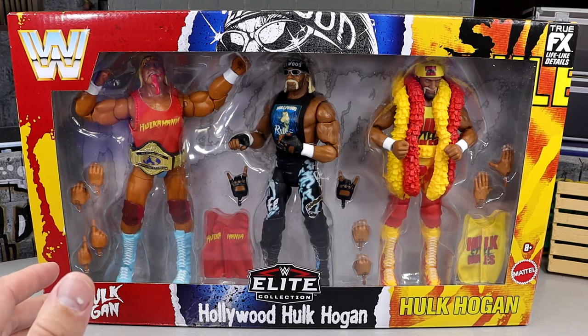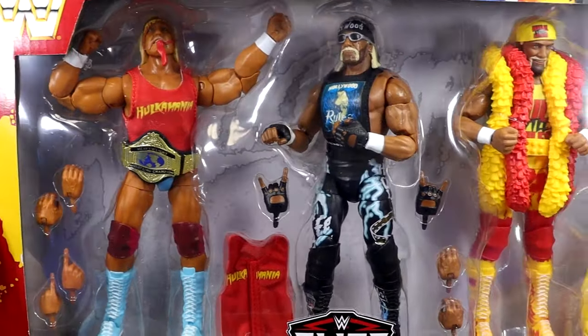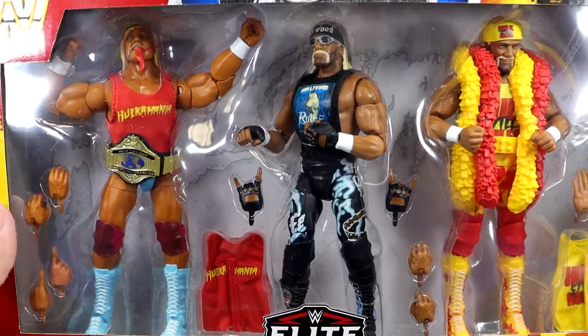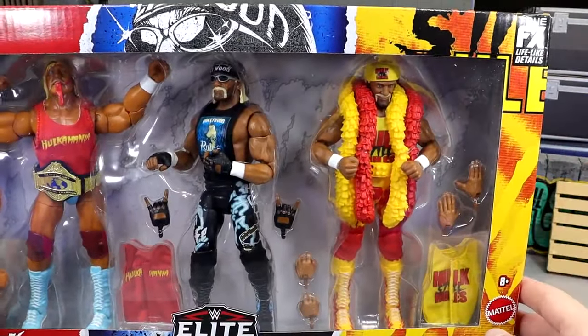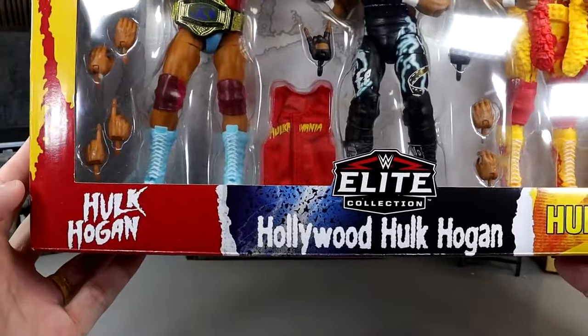It has a very Jakks Classics feel, reminds me of that Hulk Still Rules 3-pack from back in the day. We have three different versions of Hogan here. In the front viewing window you can see all three versions — sort of like a timeline. You got the block WWE logo, a little image of Hulk from Hollywood, Hulk Still Rules over here, True Effects logo, WWE Elite logo, and then Hulk Hogan, Hollywood Hulk Hogan, and then Hulk Hogan again.